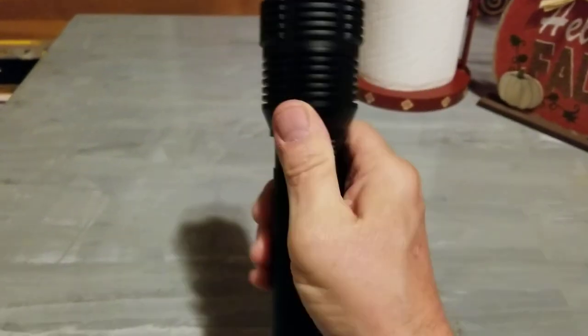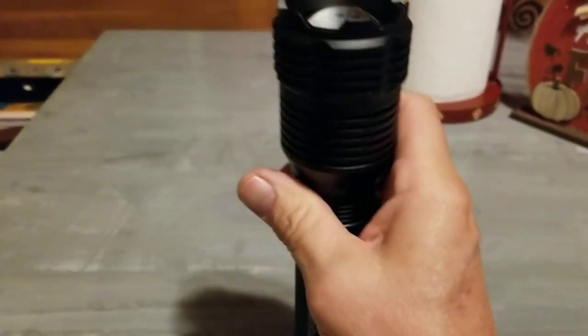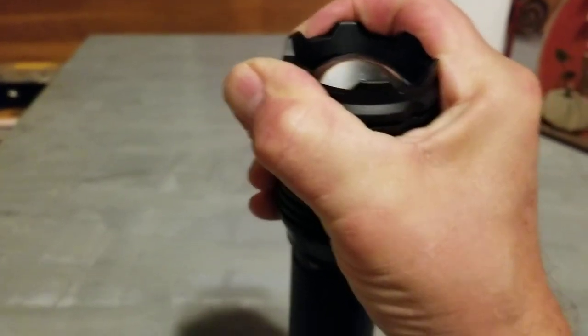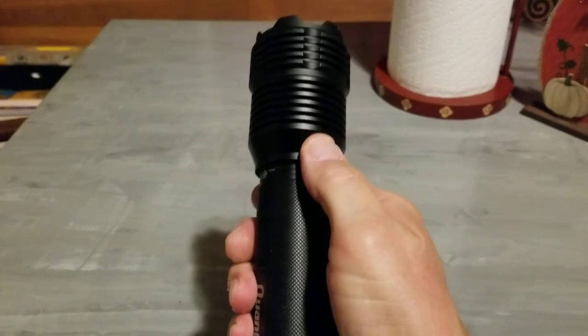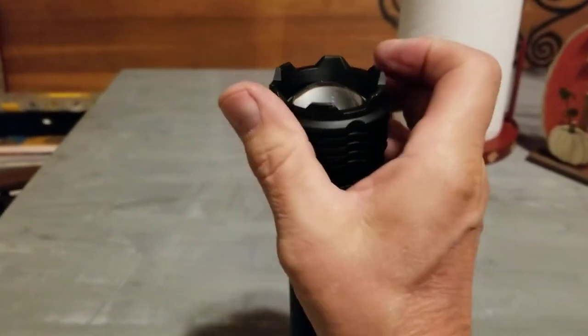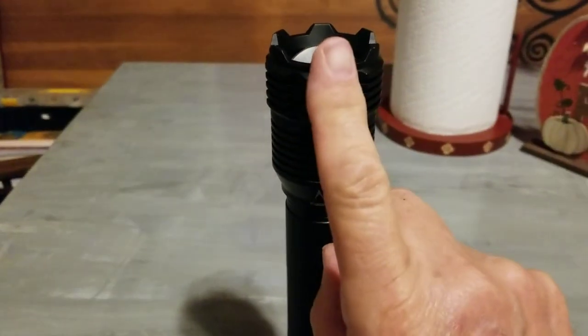I think it has to do with this — it's hard to do this with one hand — but anyway, this slides down and then you can slide it up to adjust the beam. Let me show you what I found out — one second.